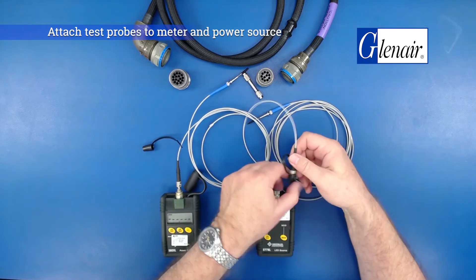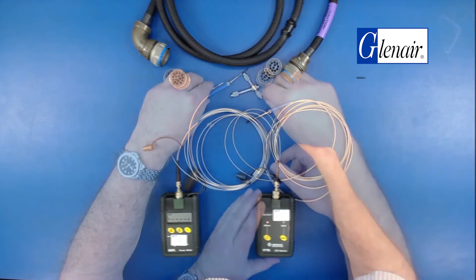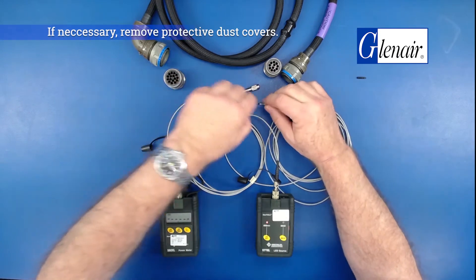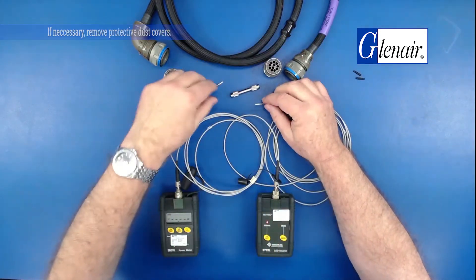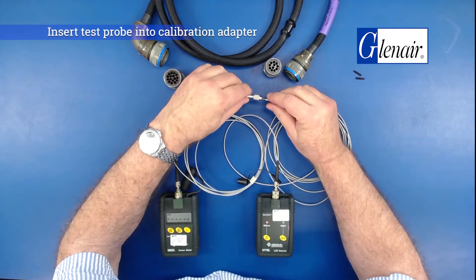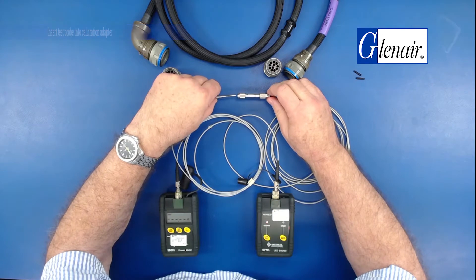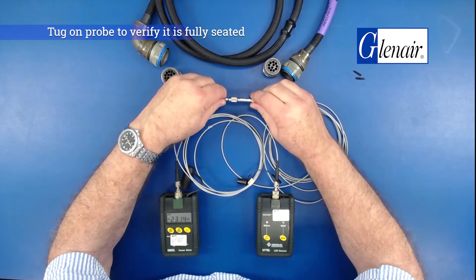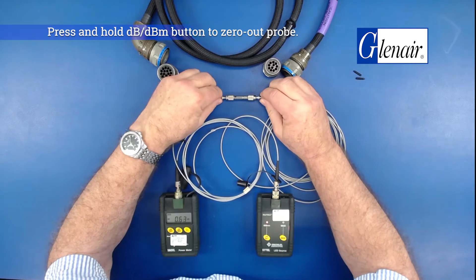First, attach test probes to the meter and the power source. If necessary, remove the protective dust cover. Insert the test probe into the calibration adapter. Tug on the probe to verify that it is fully seated. Press and hold the button to zero out the probe.